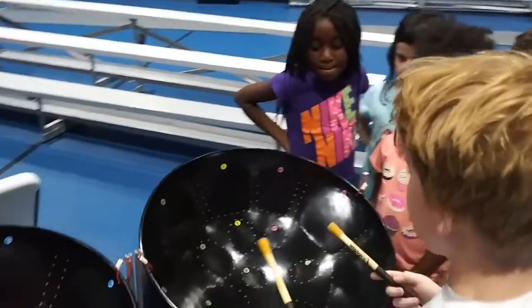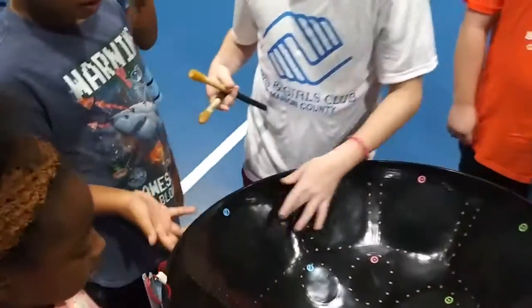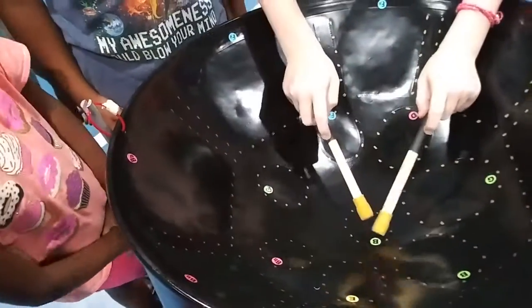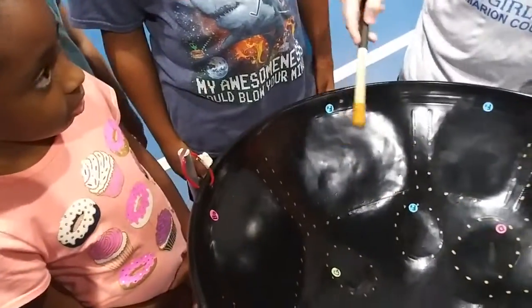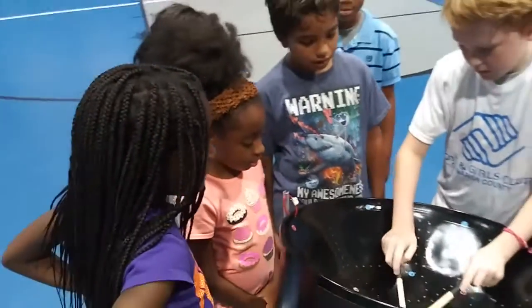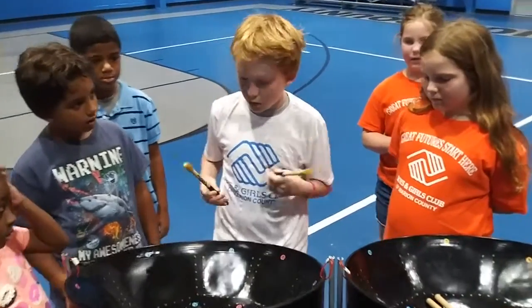The instrument is called a steel drum. You can see it has dents on the inside, and they're all different sizes. The different sizes make different noises. Hitting the middle one will make a soft sound, but when you hit one of the big ones, they're deep. The smallest ones make the highest pitch, and the biggest ones make the lowest pitch.